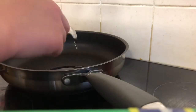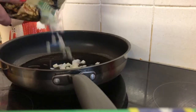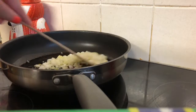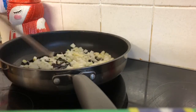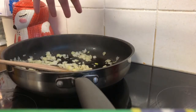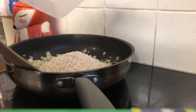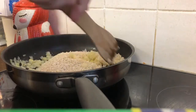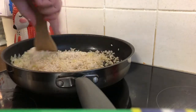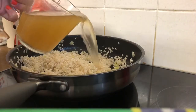I put two tablespoons of olive oil into a pan, heat it up, and then add in the onion and fry it for about five minutes. Next I go ahead and add the chopped onion and then also add the risotto rice, stirring this continually for about two minutes.